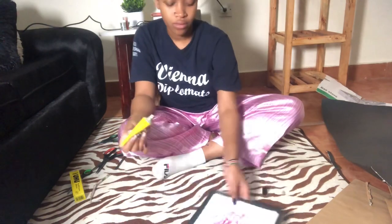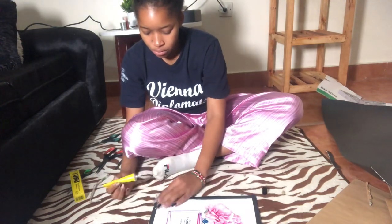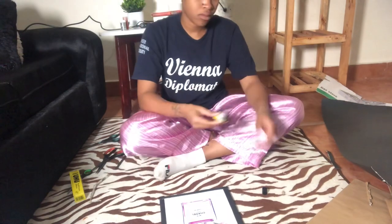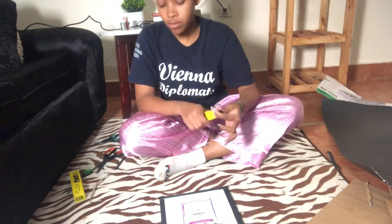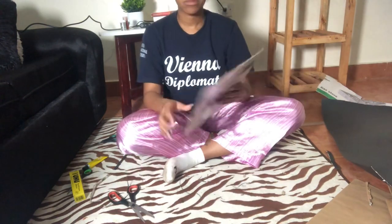You can even create A4s — like these ones are A4s. You can create A3, A2, and even A5. You can create any size that you want, even round ones. You can create any type of frame that you want. Imagine all the possibilities, guys.